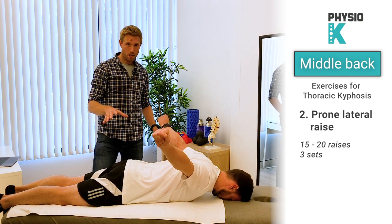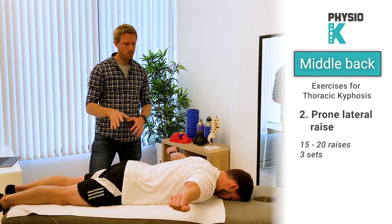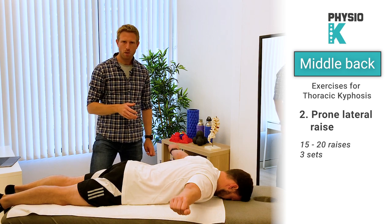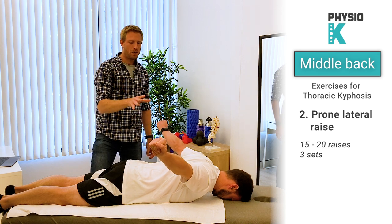Try and do this for about 20 times and if possible three sets. If this is too easy without any weight, you can use small weights in either hand — you can start from one kilo. I wouldn't go too high; we're focusing on endurance, so I would go up to two or three kilos. Make sure you focus on squeezing the shoulder blades and then relax again.